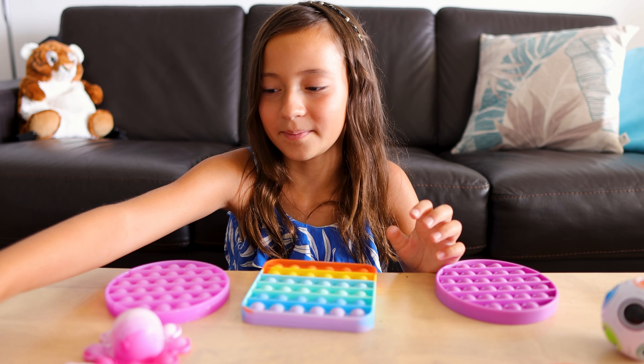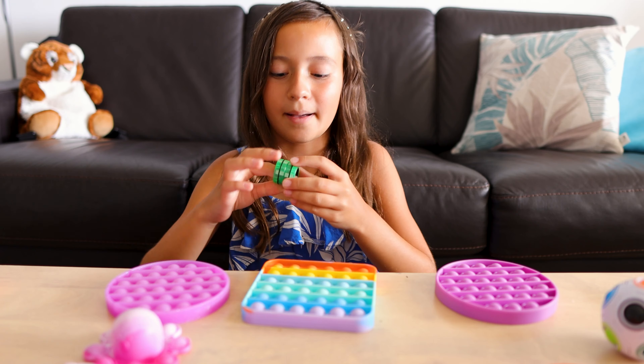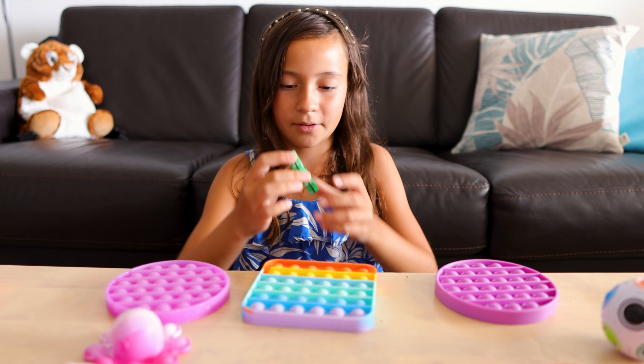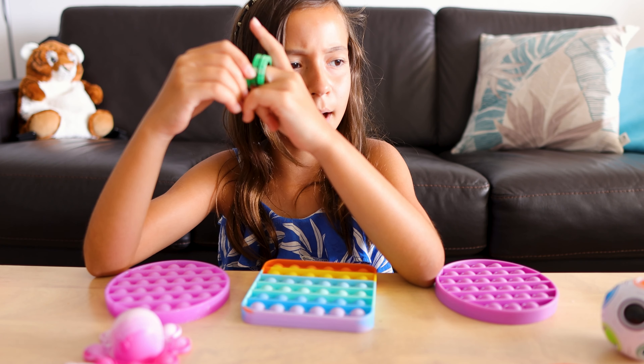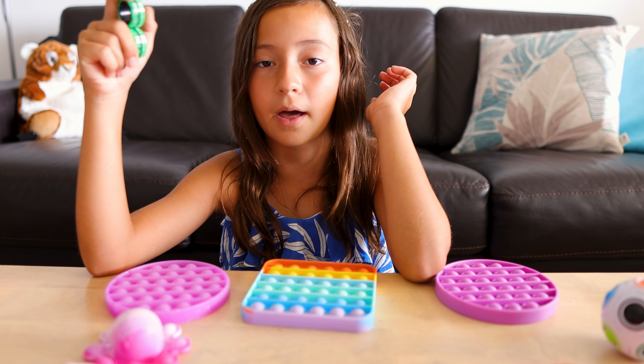Now I'm going to be showing you my magnetic rings. I only have two. I'm supposed to have three but I couldn't find one — I think it's under the sofa or something like that.